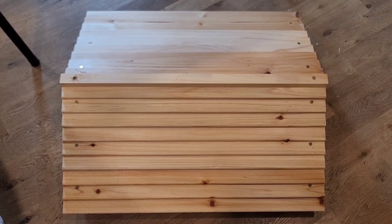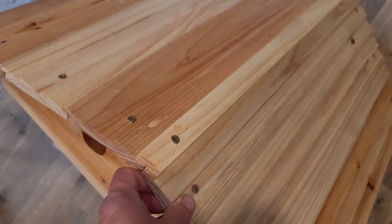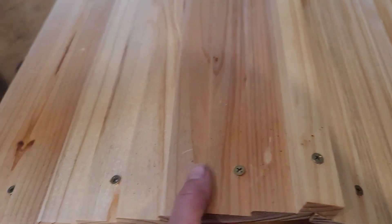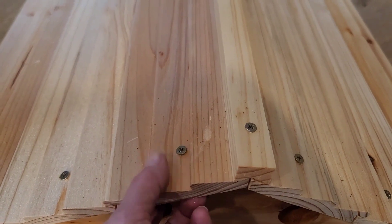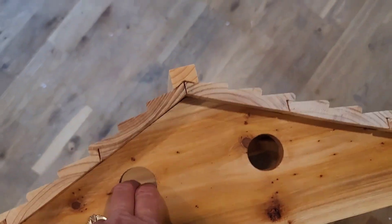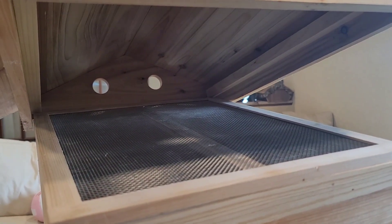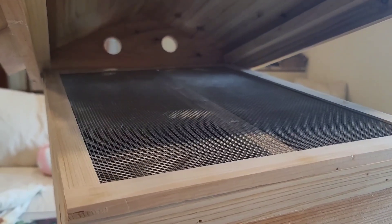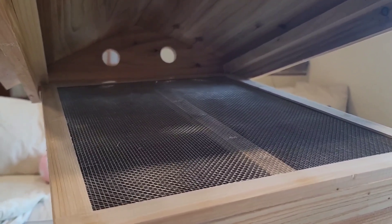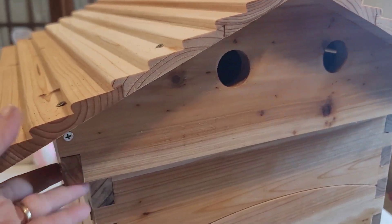My beehive lid and roof are done. I pre-drilled all the screw holes so the wood wouldn't split. There's the roof cap — I pre-drilled that too, and there's one screw per side per roof panel. That's what the overhang looks like on both sides. Here I'm putting the last touch on the beehive: the screen panel, which keeps out varmints. The holes in the top and roof are for airflow.